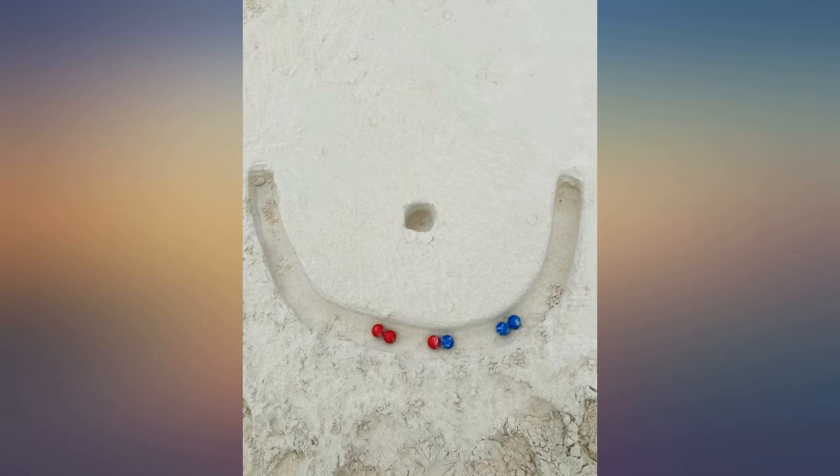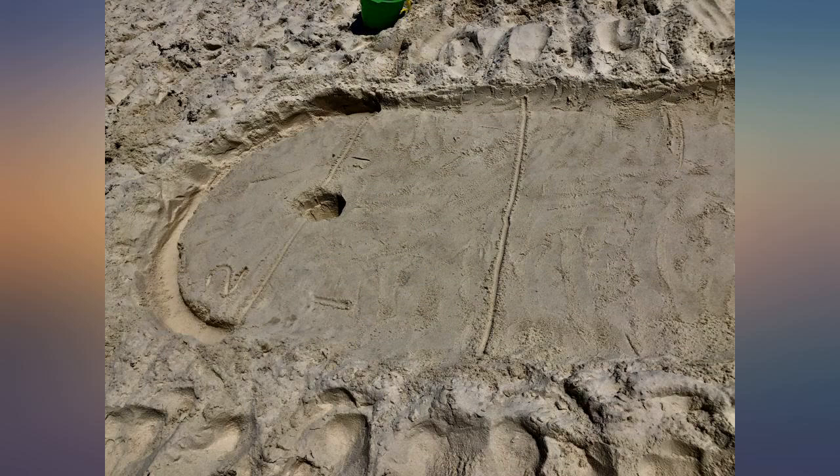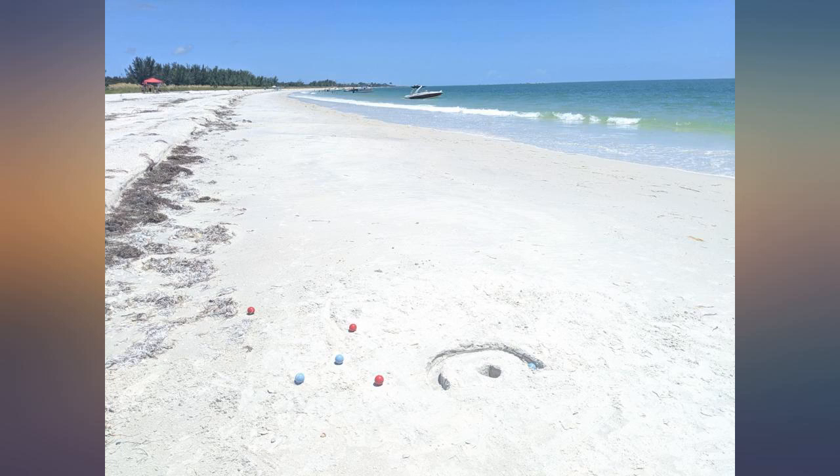We take our Tidal Ball set everywhere we go to the beach. Kids love playing it, adults do too. We play at the beaches of North Carolina on hard sand.